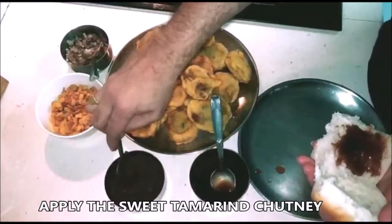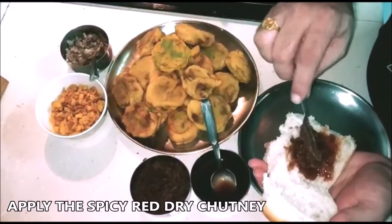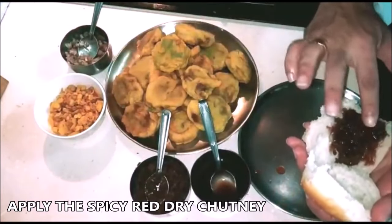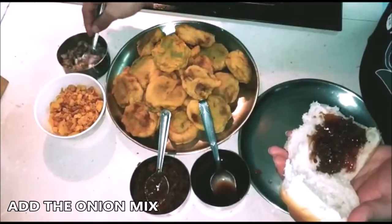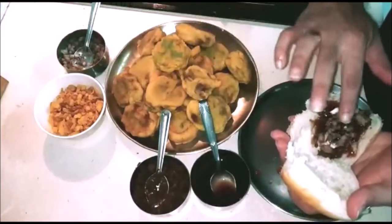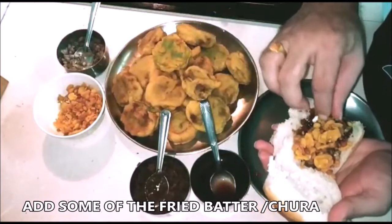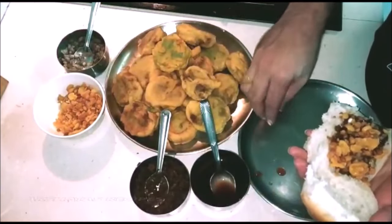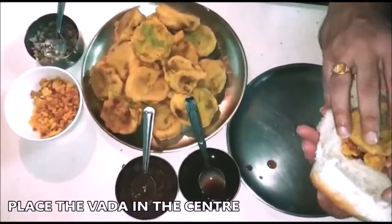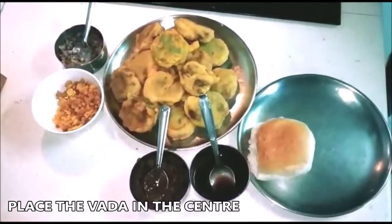You can also use something called cornflakes chuda in place of the fried batter. Take the pao, cut it up leaving one side intact. First apply the sweet chutney evenly everywhere, then the spicy red chutney, then some onion. Make sure it coats the bread properly. Then add some of the fried batter or cornflakes chuda — that is amazing too. Then just place your vada in the middle, close up the top of the pao, and your vada pao is all ready.